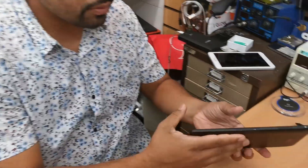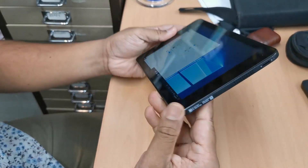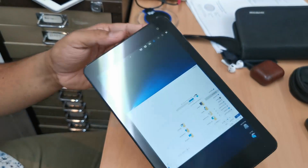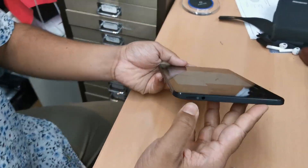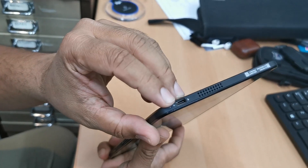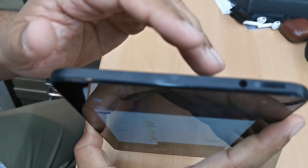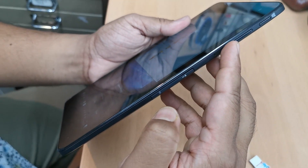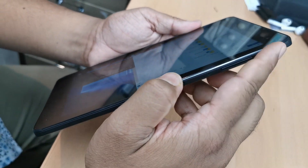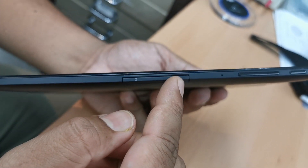First of all, let's do some basic review. This Venue 8 Pro Dell tablet PC has only one port — a USB Type-C port, which is also the charging port — plus a headphone jack, power button, volume up, volume down, a Windows start key, a microSD slot, and a cellular SIM card slot.